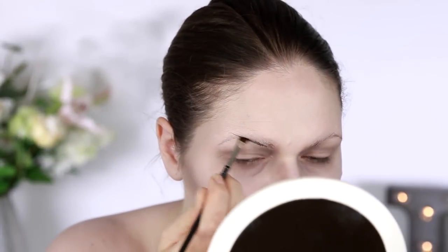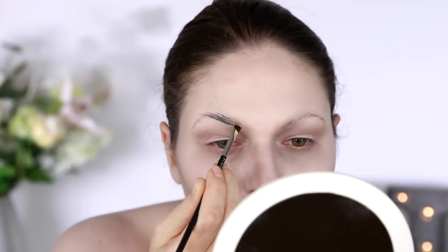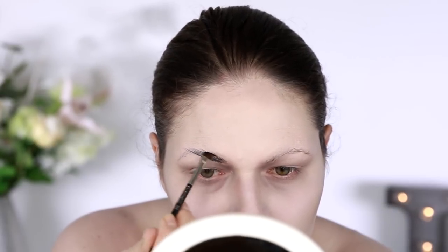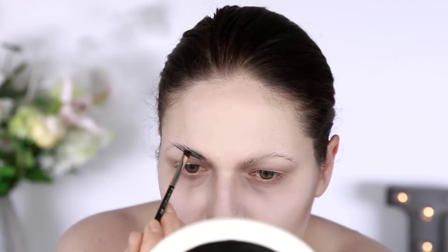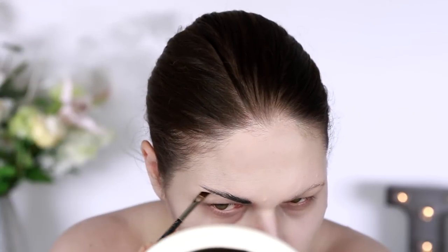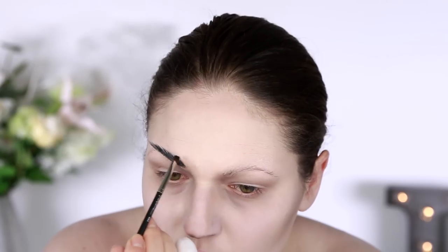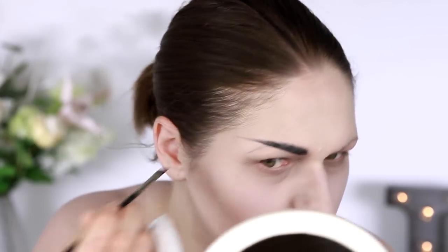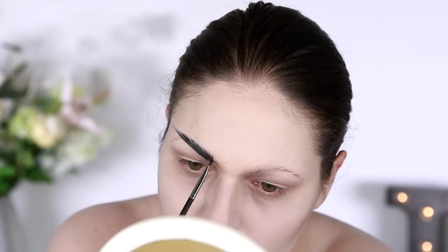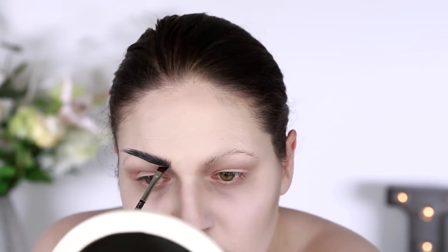Now I'm doing my brows with the MAC Chromaline in the shade Black Black — it's basically a cream black multi-purpose product. Using a very precise angled brush, I'm giving myself stark black feathery-looking brows. The trick is to make them Vulcan shaped — they don't really have an arch, they kind of just go straight out. I'm replicating Princess Amonet's brows, which go straight out in an ever so slight curve, very defined and feathery. I'm adding details on the inner brow area to make it look like actual hair. I kind of want those brows in everyday life!